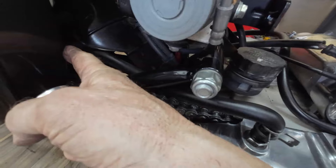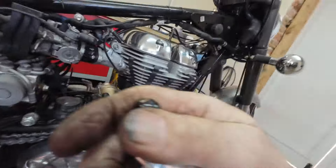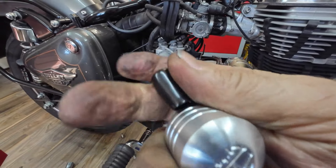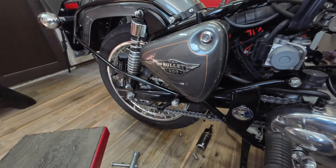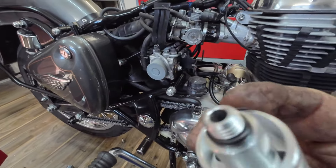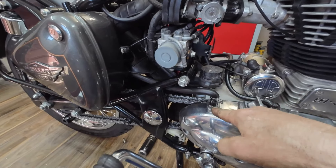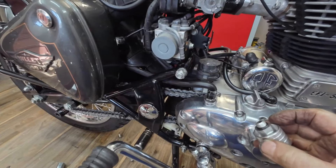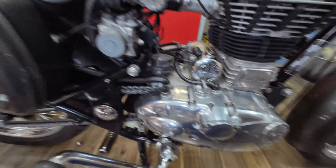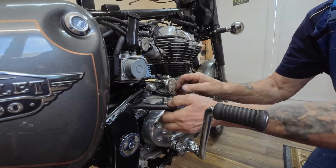We're going to blank the back of the airbox off with a little plug that comes with the breather kit - that just pops on the back. Then we're going to screw this in - it's got an o-ring to seal it. We'll take the pipe off, take the fitting out of the casing, then this will fit straight into the casing. Right, we'll crack on and get it done.